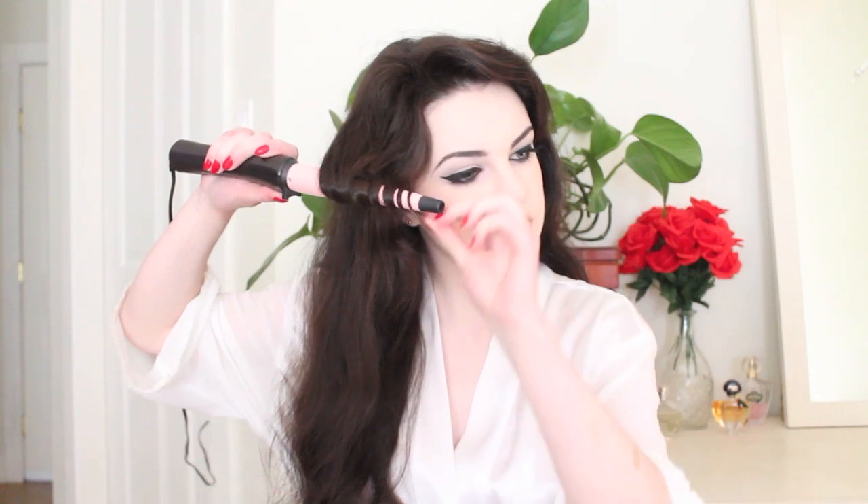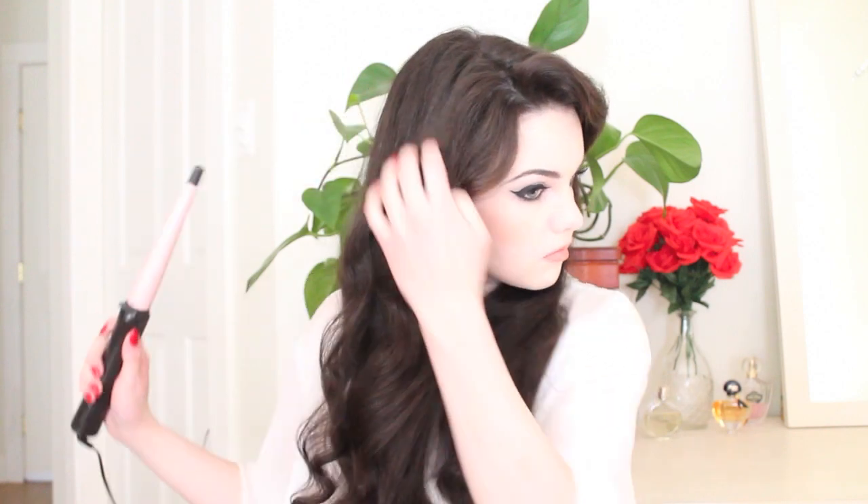Brigitte wore her hair both straight and wavy. For this tutorial, I opted for wavy hair. I curled my hair by taking medium-sized sections and using my clipless curling wand. The sections shouldn't be too small as we're going for a loosely curled wavy look. I then brushed through my hair to loosen the curls a little bit more and make sure that my hair was tangle free.